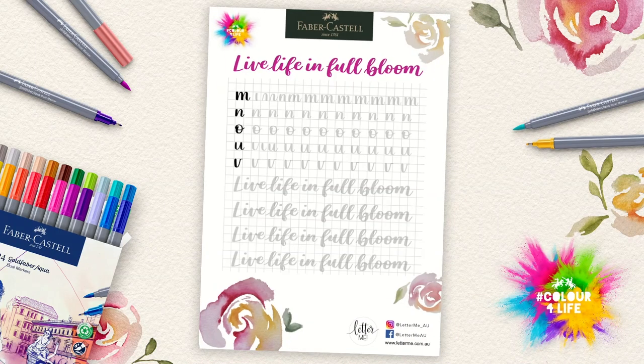Colour for Life is a drawing competition that brings together artists to inspire the community. When you create something with Faber-Castell products, create something that inspires you — what you think relates to you in regards to Colour for Life. Make sure you take a photo of it, snap it, upload it, hashtag Colour for Life and tag Faber-Castell Australia, and you'll be in the competition to win one of the amazing prizes — up to $4,000 worth of incredible prizes to be won.